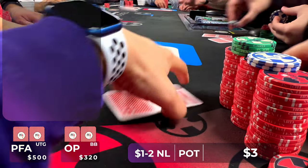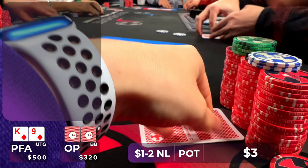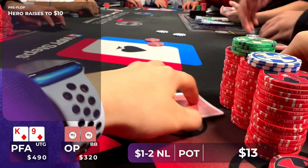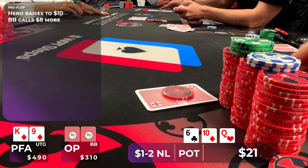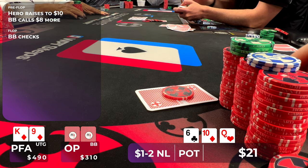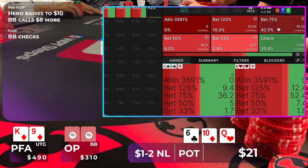In one of the very first hands I get dealt, I look down at King-9 of Diamonds under the gun. We are a bit short-handed, so I thought it was okay to open. I raised to $10, only the big blind calls, so we're going heads up to a flop of Queen-10-6 with one Diamond. My opponent checks it over to me. This is a board texture that we aren't going to be betting our entire range on — we're going to be checking about 30-40% of our hands, and then the rest want to bet.